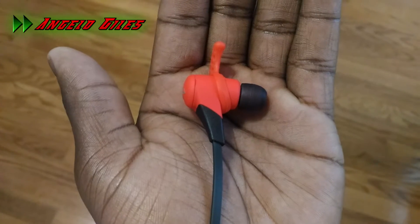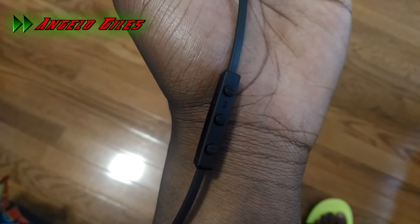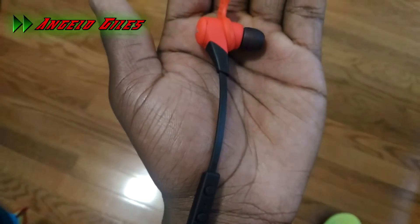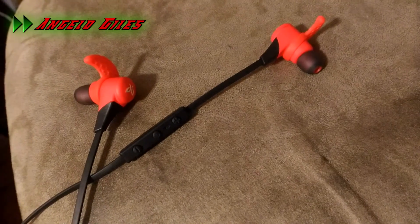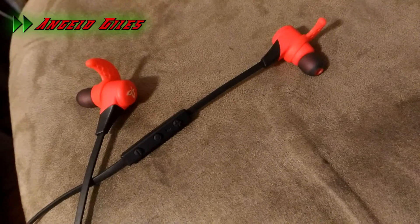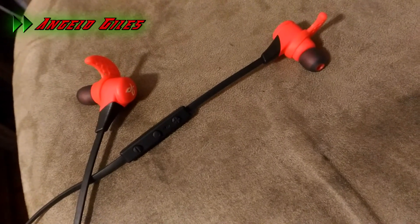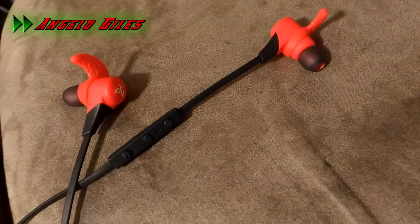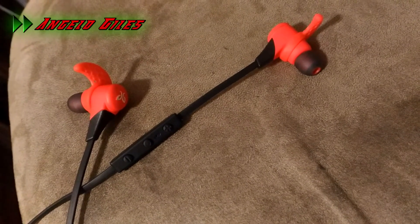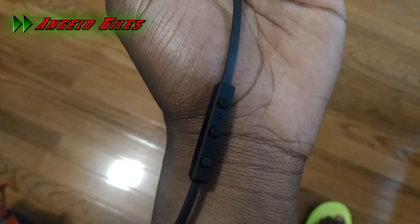First, I'll go over the controls. To turn it on, press and hold the power button. To pair, power it on and then hold for four seconds. To turn the volume up, press the volume up button, and press and hold to fast forward your song. For volume down, press the volume down button, and press and hold to rewind. Hold it for a really long time to go back to your previous song. To power off, press and hold the power button for five seconds. One thing I really like about Jaybird's control panel is that it lets you feel the buttons — it gives a firm click, which is really nice.